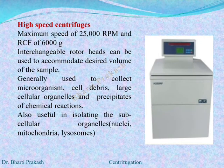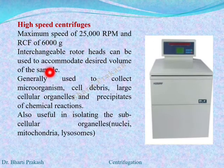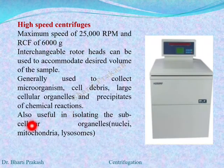The third type is the high speed refrigerated centrifuge. As the name suggests, these centrifuges can attain a speed of 25000 rpm and a relative centrifugal force of 6000 g. They have interchangeable rotor heads which can be used to accommodate the desired volume of the sample. These are generally used to collect microorganisms, cell debris, large cellular organelles, and precipitates of chemical reactions. They are also useful in isolating subcellular organelles like nuclei, mitochondria, or lysosomes.